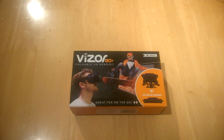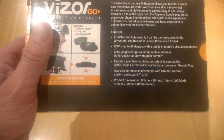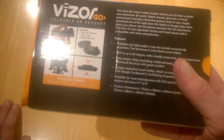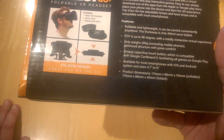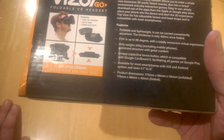This offers a 3D immersive experience and it's got a neat design which is quite different to some of the headsets we tend to use these days. On the back it comes with a cloth and a carry case, which is pretty cool. It's easy to use — you just download the apps from the Apple App Store or Google Play. Everything is adjustable including head straps. It's foldable and lightweight, can be carried conveniently anywhere, and the thickness is only 40mm once folded. The field of view is up to 96 degrees, which isn't bad at all.